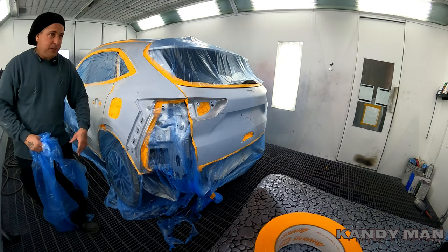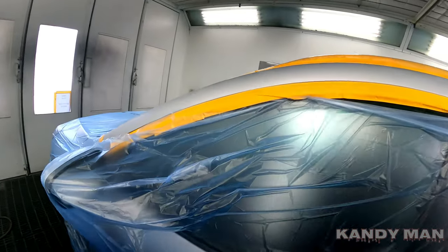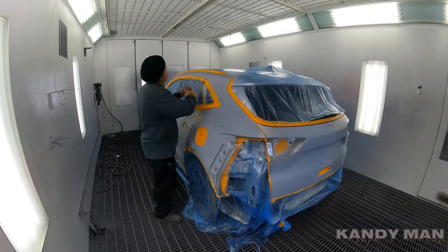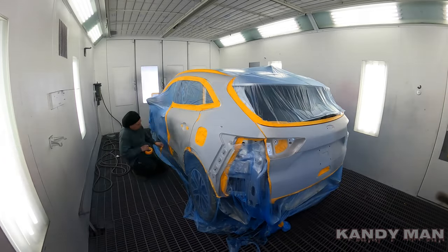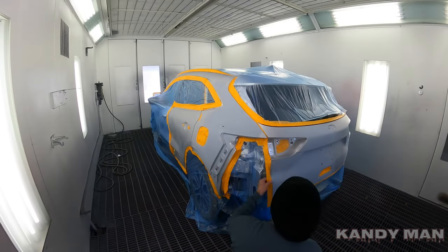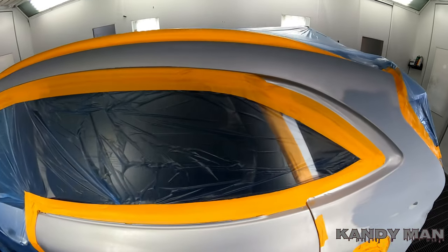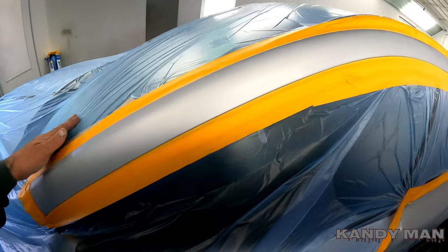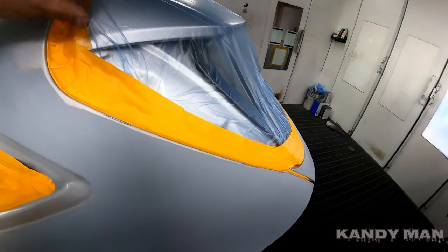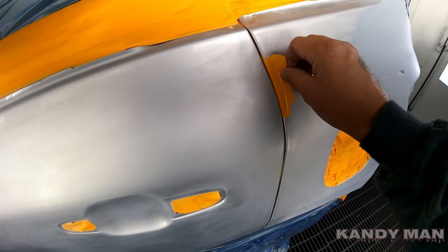Some guys won't even back tape this area. You can see it's all cut out — now I go ahead and run my tape around it again, seal it all up, make sure it's good, and peel out any little spots that might be caught. Once it's all bagged up, check around all your edges to make sure you haven't missed any spots. When you blow the car off, blow around the edges to make sure you don't have any holes. I'll pull this off right before I go to wash it.